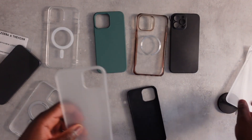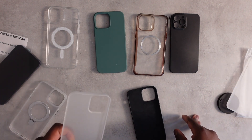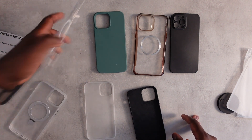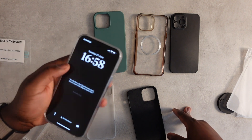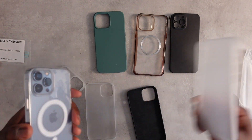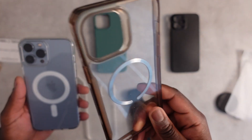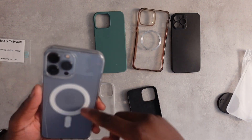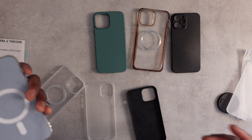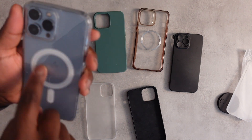This one is similar to the TAC case but it's from ESR and it was actually made for the iPhone 12 Pro Max or 13, so it's here just for comparison. I don't mind this case, though it doesn't feel as nice as the Zero Wireless or TAC cases. You can see it's discolored quite a bit — though to be fair, it may be because I used it a lot. It's still a decent case since it offers good protection and has a strong MagSafe ring on the back.